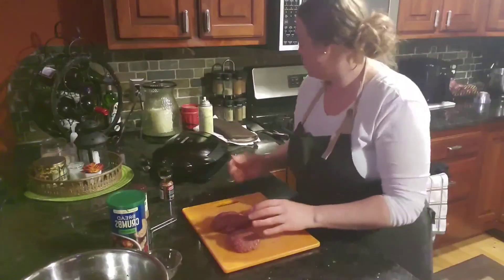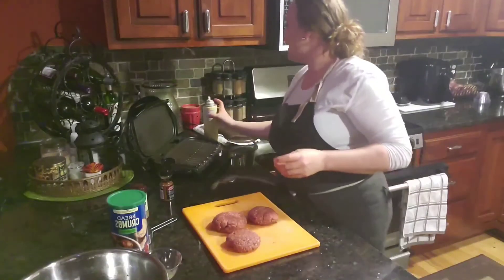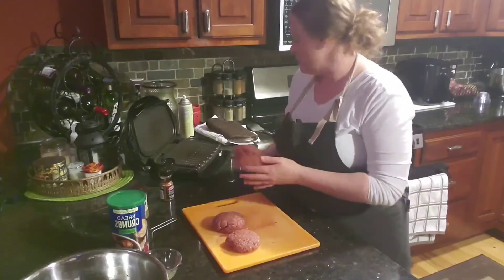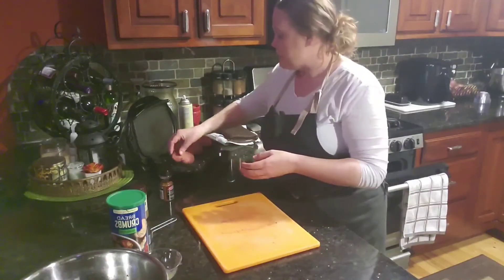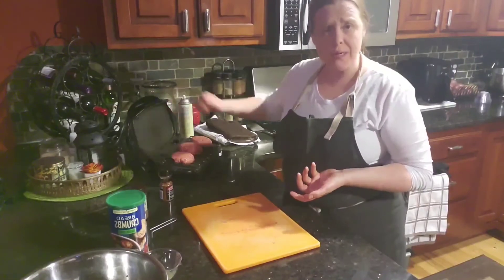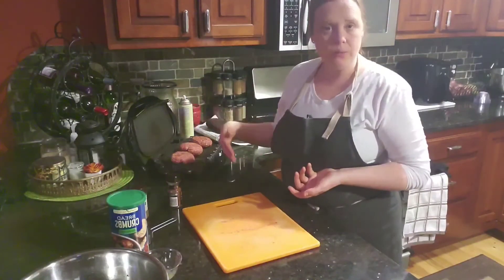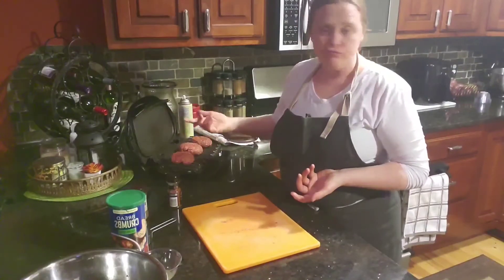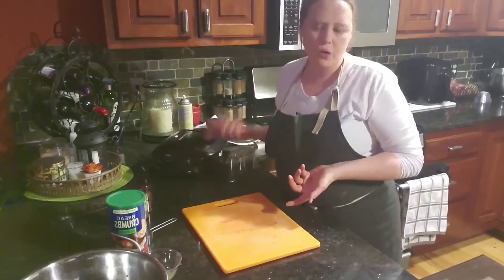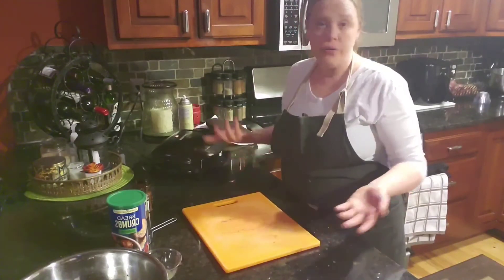We're going to throw these on the George Foreman — we don't have our outdoor grill ready yet for the season. Make sure you use cooking spray for the George Foreman. I'm not going to turn the hood fan on so you guys can hear me. I'll put all three right in. I'm going to add just a little bit more of the McCormick's hamburger seasoning on top. Because I'm using the George Foreman I won't add anything liquid since the top comes down — otherwise it gets stuck. We like our burgers medium well, so I'll leave those on while I get the plates out.